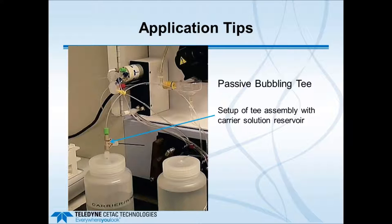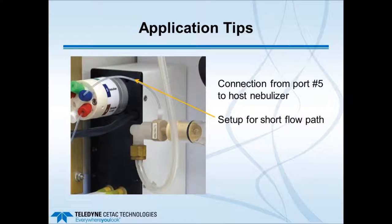The next slide shows the passive bubbling T in operation, with the PEEK uptake tube placed in the carrier solution reservoir and the black tube with the small hole pulling in air. That line then connects into a port on the six-port valve, bringing carrier liquid in to move the loop contents out. A further close-up emphasizes the connection from port number 5 to the host nebulizer, with the valve pump module placed as close as possible to the ICP nebulizer to keep the sample path and overall analysis time as short as possible.